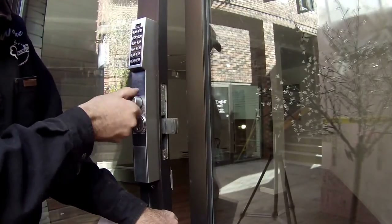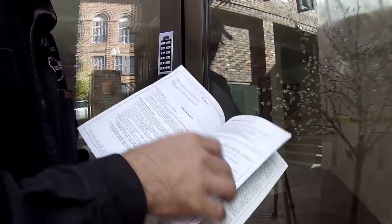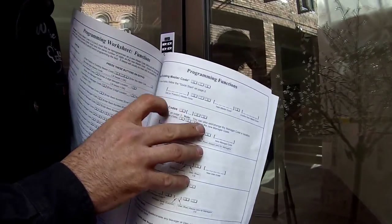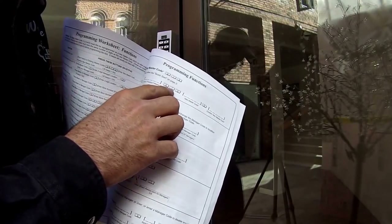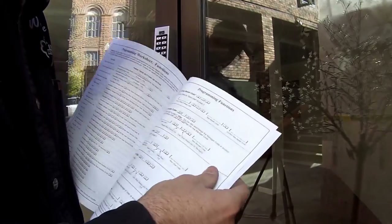So that's how you change the master programming code on your alarm lock Trilogy narrow style. It's in your instruction booklet right here: A1A, then your factory code, A1A, master code, A, confirm new master code.